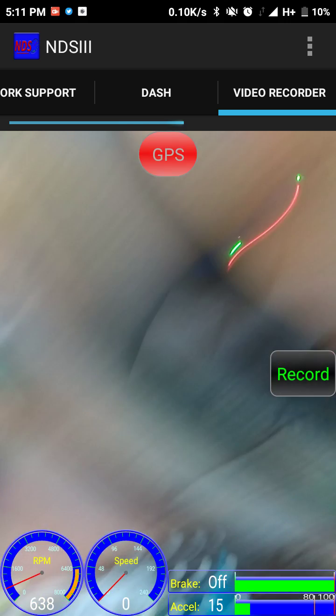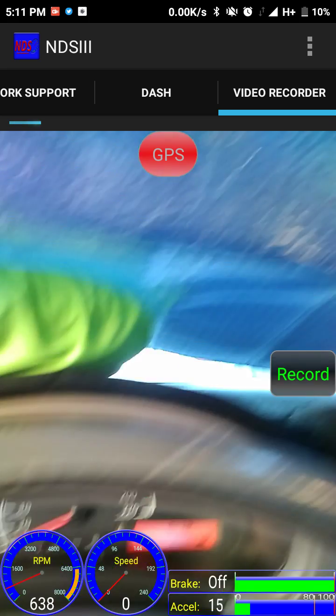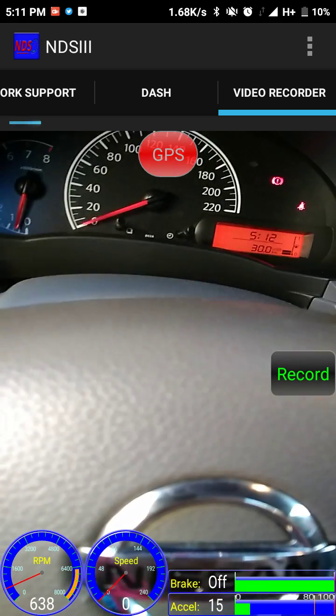You also have a video recorder option that will record your speed and has GPS functionality. It also has a brake on/off sensor that activates when you press the brakes.